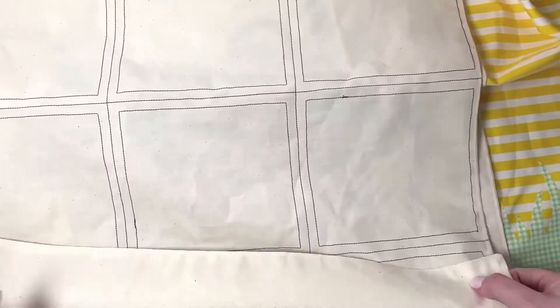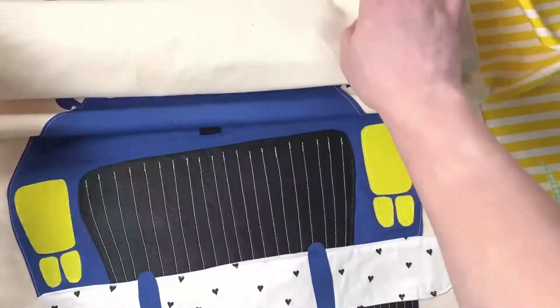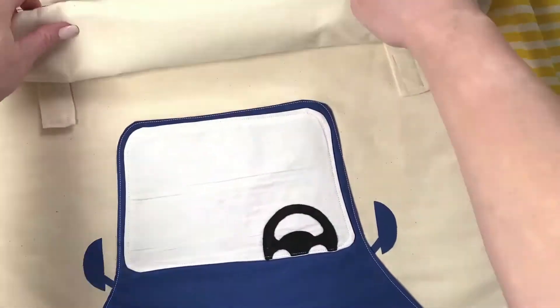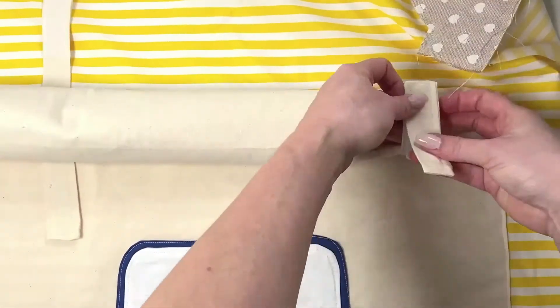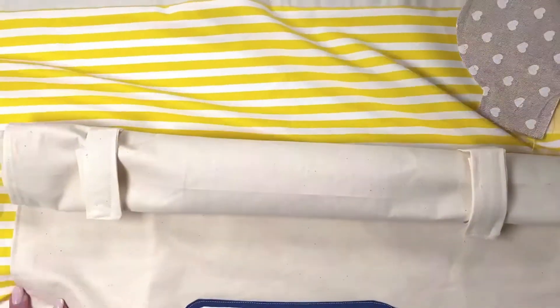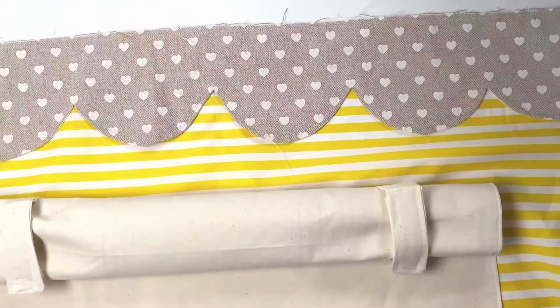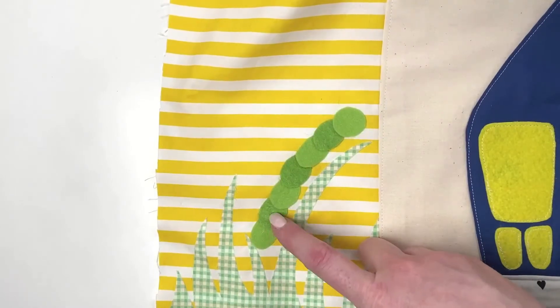Once all that is done, take the garage door and roll it up so it's out of the way — during assembly we don't want it getting caught in things. You could pin it down instead if you prefer. Garage door is now complete. Flap your roof trim back down.